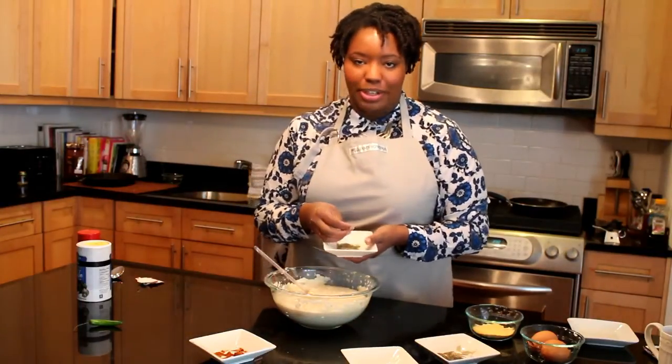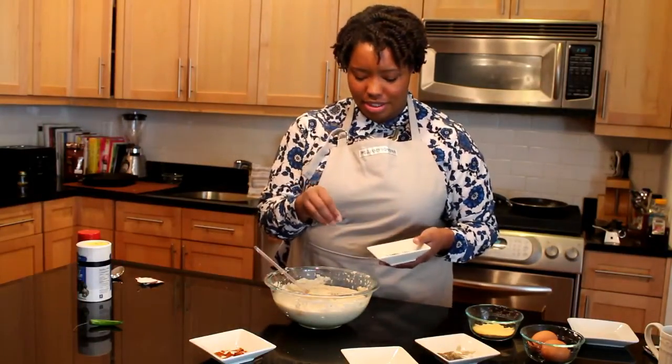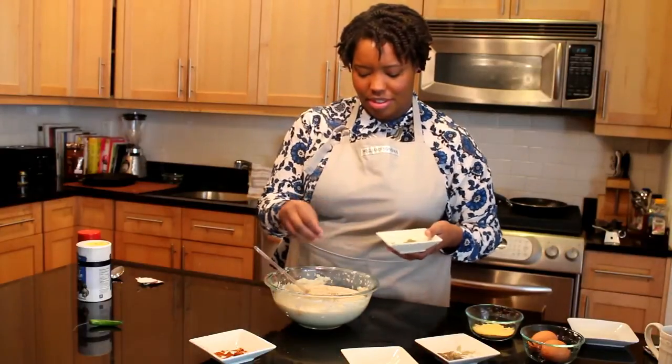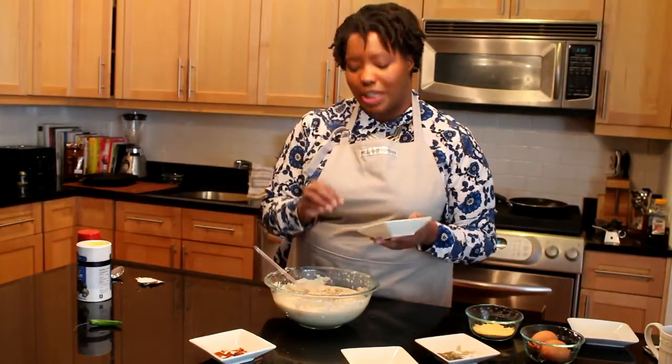We tend to put a lot more herbs in our food. I'm putting in a bit of thyme — maybe a teaspoon and a half.